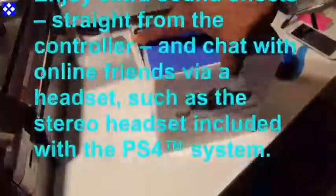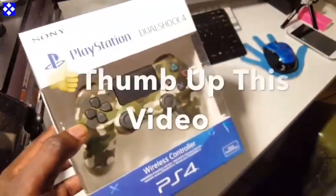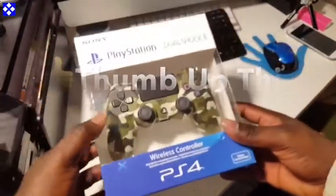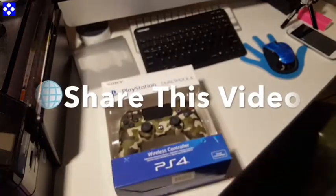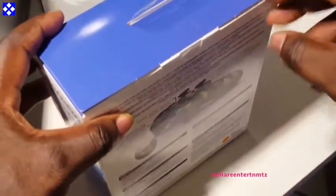In terms of design, I like the fact that you don't need to spend your own money to restyle or style your controller. I'm loving it, and I hope you all do too.